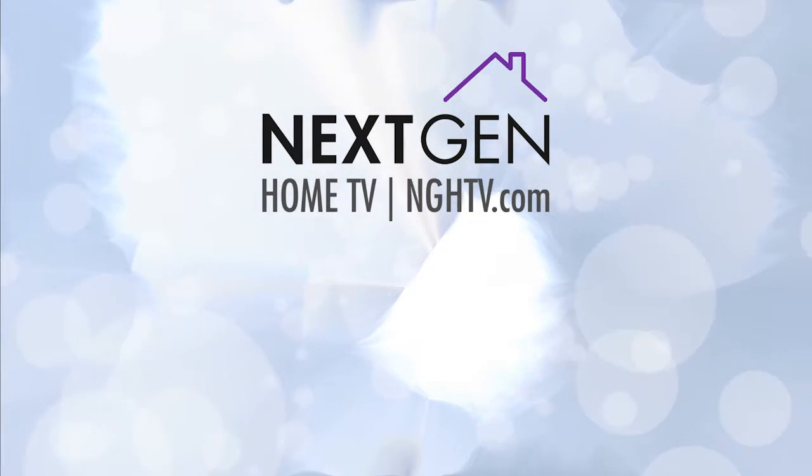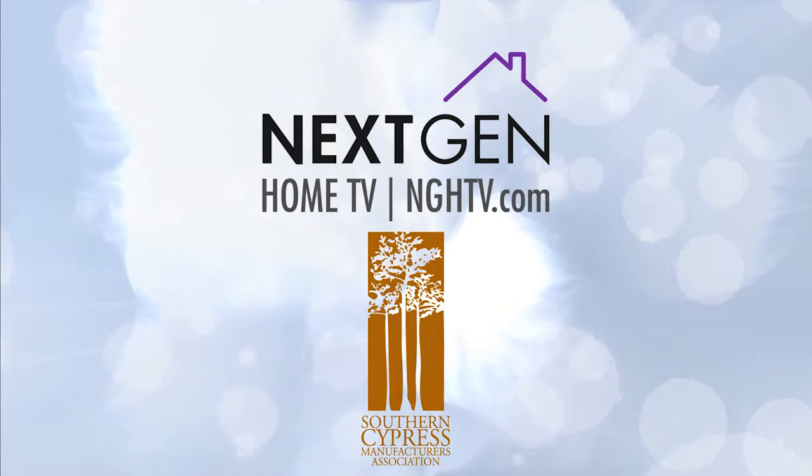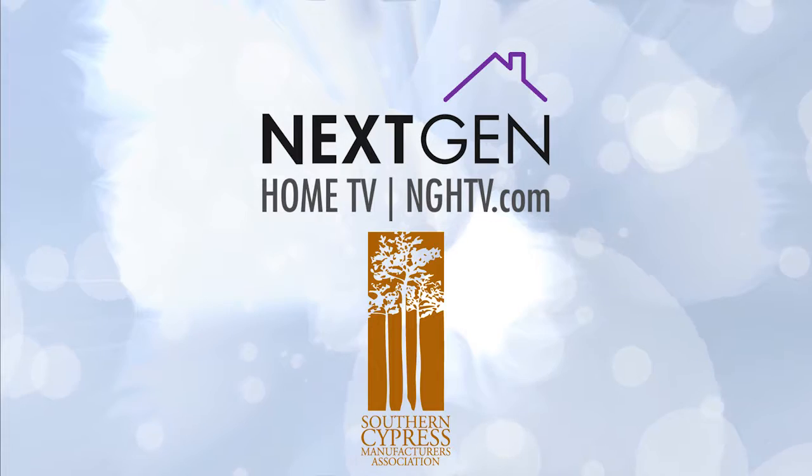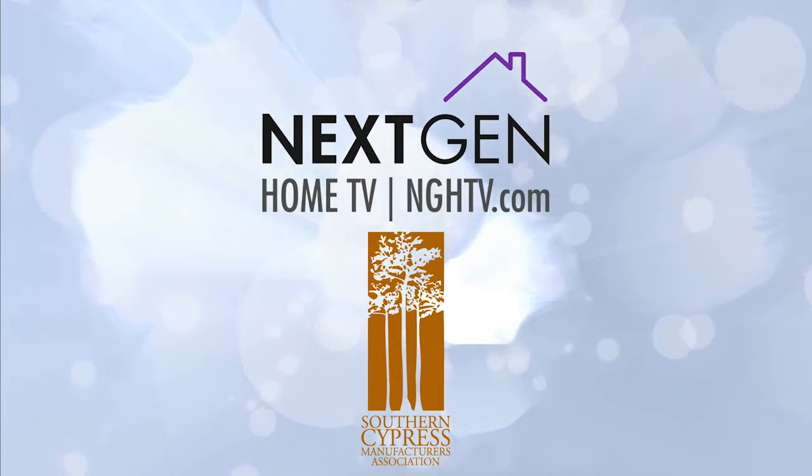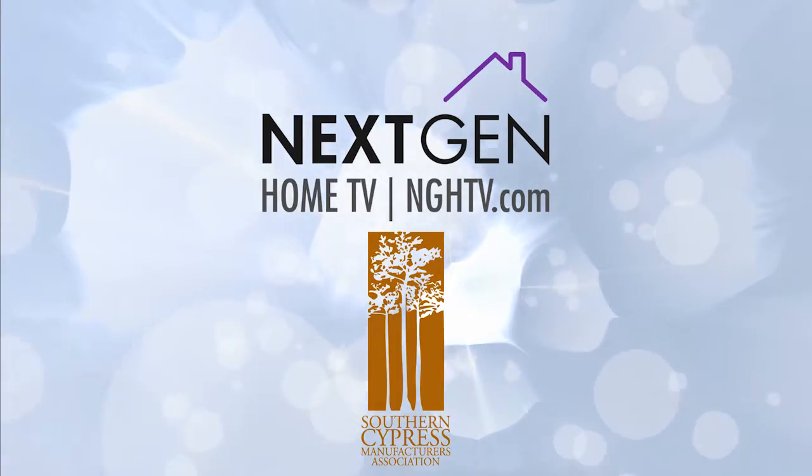The following episode is brought to you in part by Beasley Forest Products, Thompson Hardwoods, and the Southern Cypress Manufacturers Association. Visit cypressinfo.org, your source for information on Cypress building products.